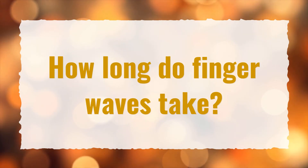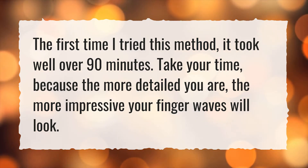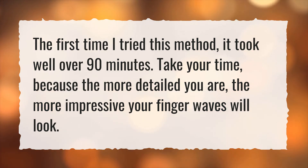How long do finger waves take? The first time I tried this method, it took well over 90 minutes. Take your time, because the more detailed you are, the more impressive your finger waves will look.